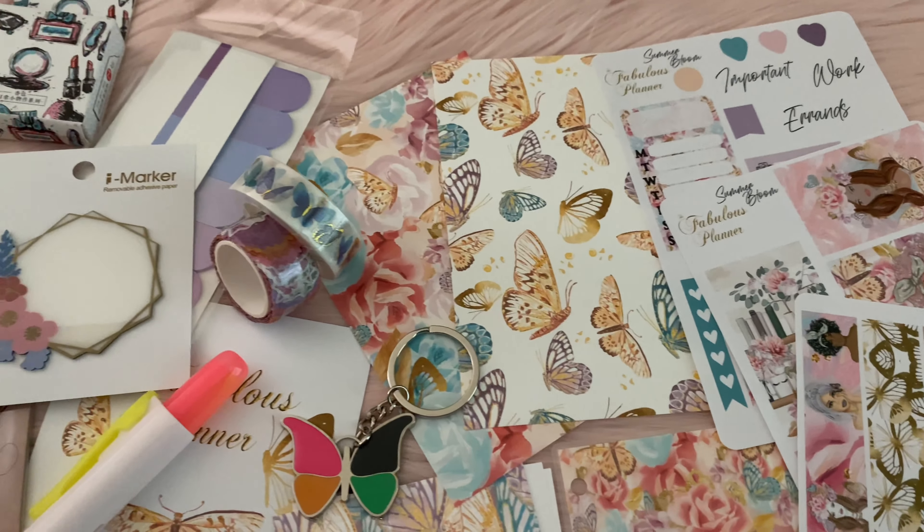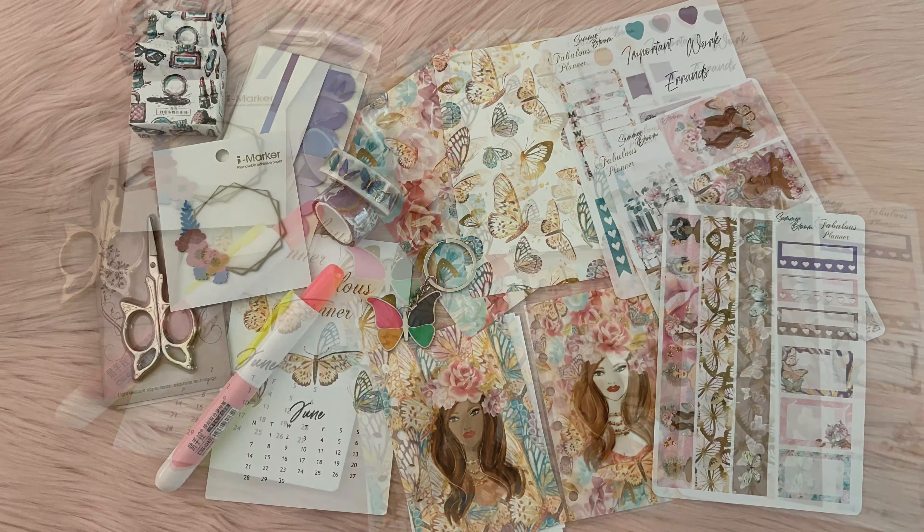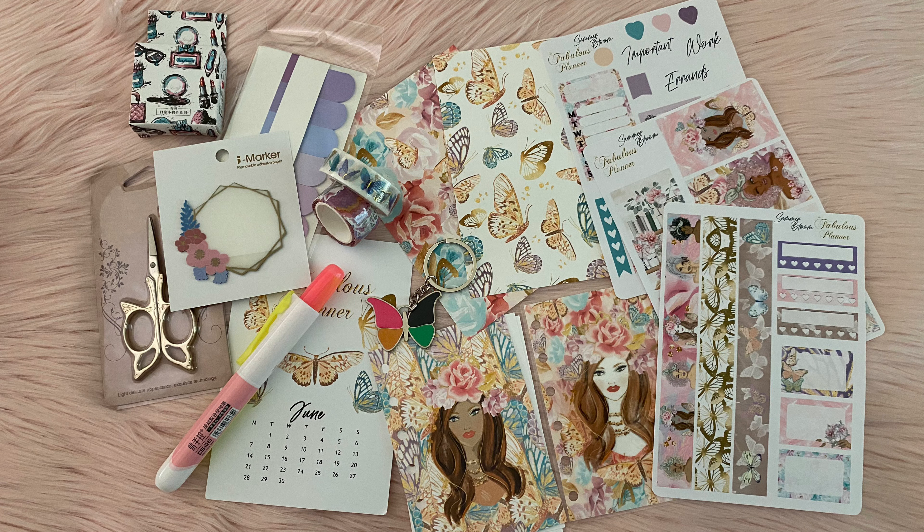Down below is a link for $5 off of her shop. Let me know what you guys think of this box — like, subscribe, and comment; it means the world. I'll see you guys in the next video. Bye.